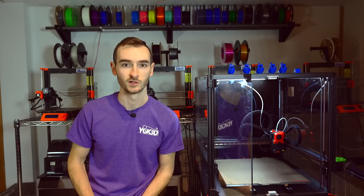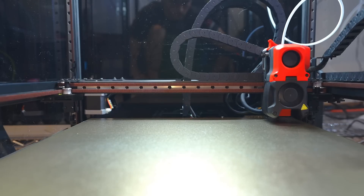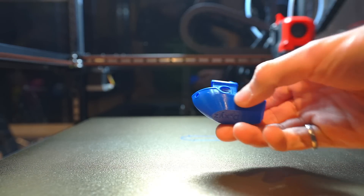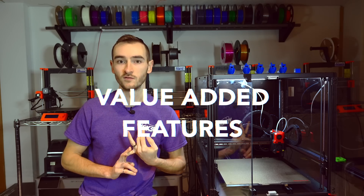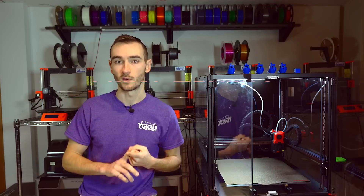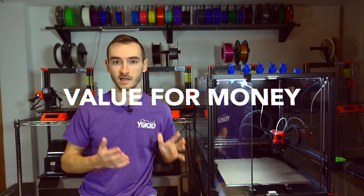It is not going to be comprehensive by any means — just some insights into what I've experienced owning this printer for a little under a month now, having built it, and having gotten the first few prints off of it. In this video we'll be covering the build process, build quality, software, value-added features, upgradability, print quality, and finally, value for money — whether I think this is a good buy.